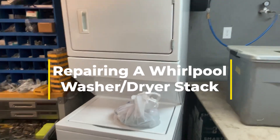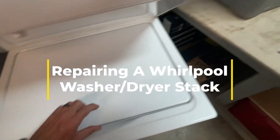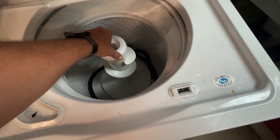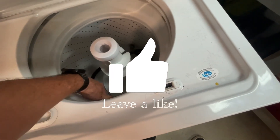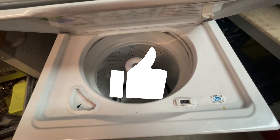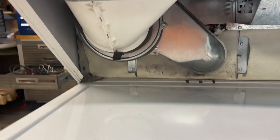I'm about to work on this part down here. This part is not doing right — it's not turning, and this part is dragging real bad and it's roaring when it's turning. We're gonna see if we can't take it apart and replace it.